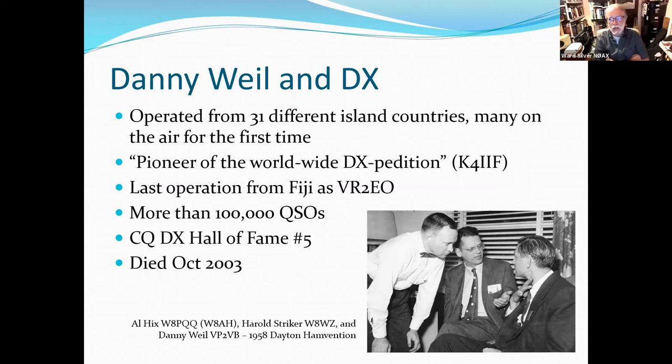He was interviewed by Jim Kane, K1TN, the author of the Yasme book, and Jim speaks incredibly fondly of Danny. Danny traveled around the US raising funds for the trips. You can see him at the 1958 Dayton Hamvention getting a grilling from Al Hicks W8AH and Harold Stryker W8WZ, two top DXers at the time, no doubt asking Danny where he was going next.